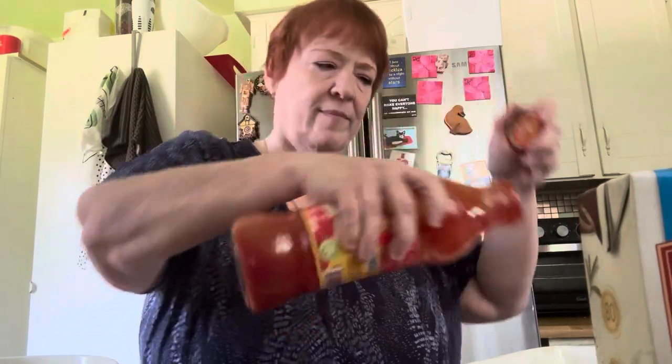Waste not, want not — that's my mother's favorite saying. Whatever liquid you're using — whether it's wine, water, coffee, broth, or bourbon — shake up the jar to get the rest out. Tomatoes are freaking expensive, use what you can.